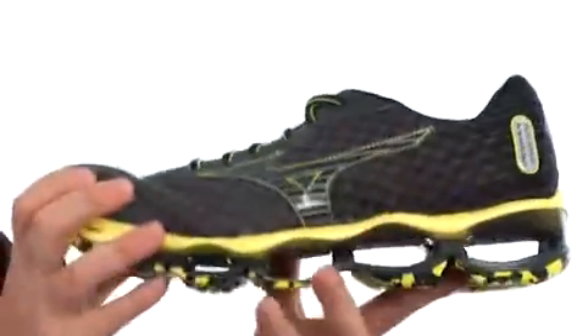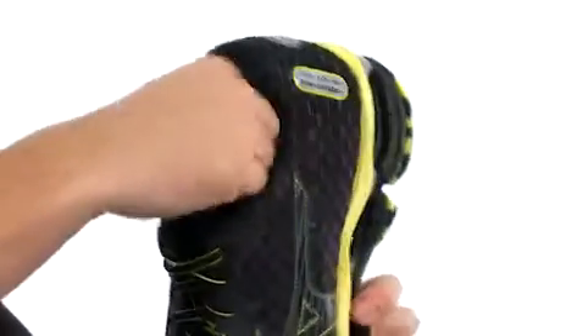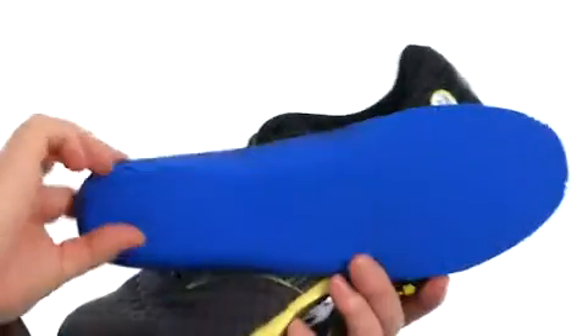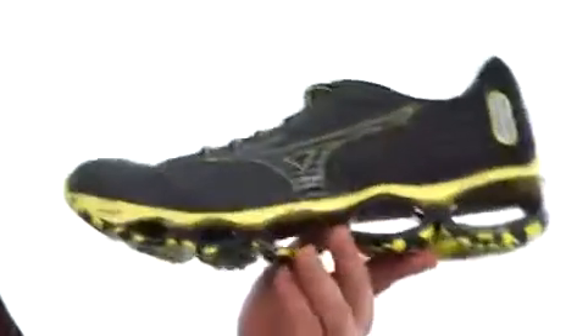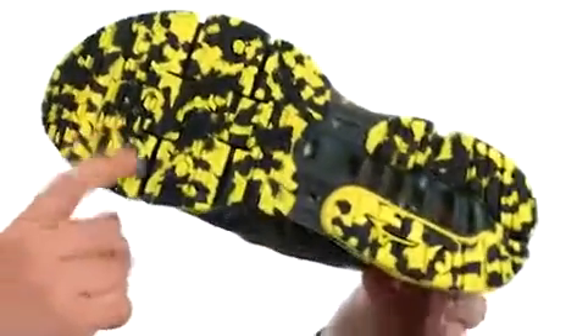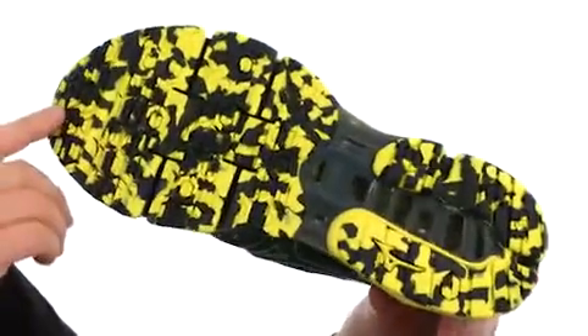Really nice performance. Got breathable mesh throughout, really nice cushioning around the entire shoe. The footbed is going to be removable — you can see all that added cushioning that provides as well. And then we've got some really durable X10 carbon rubber on the outsole right where you need it. Really nice flex grooves there as well to give you that nice smooth ride.